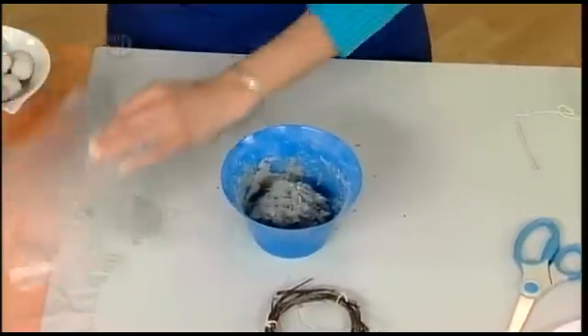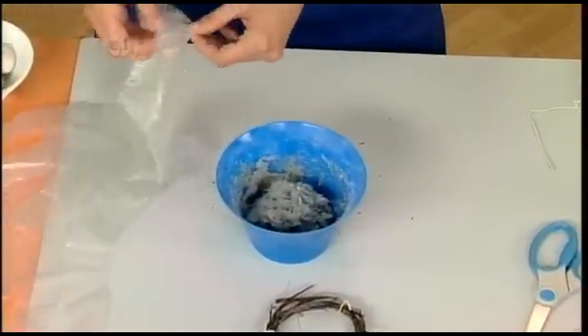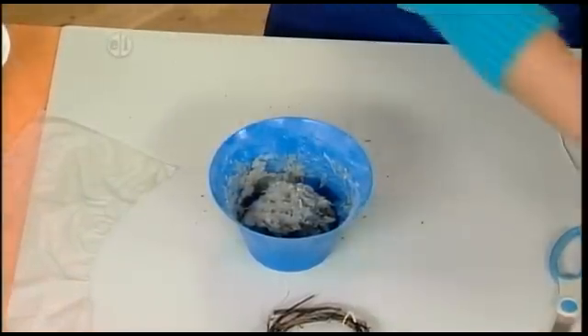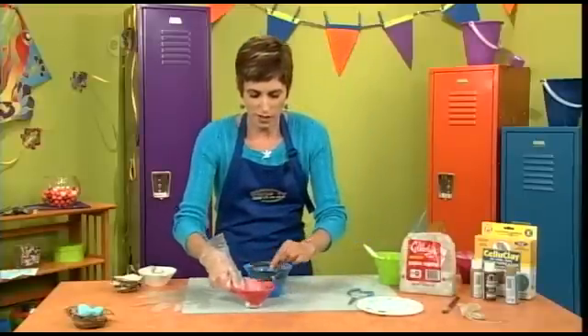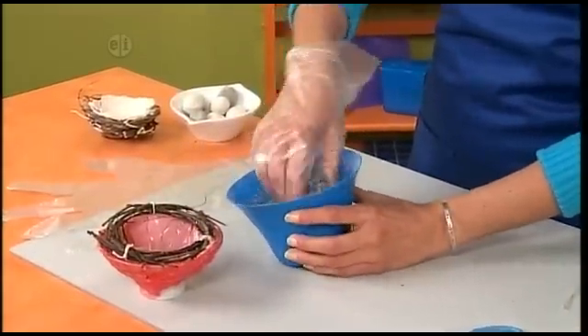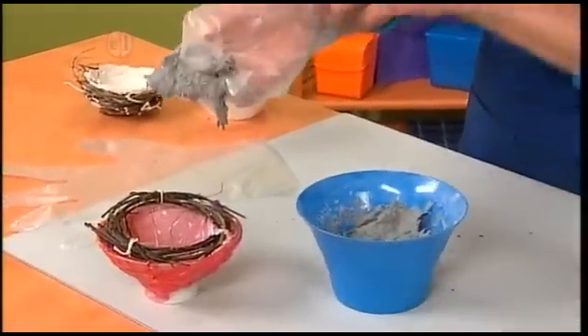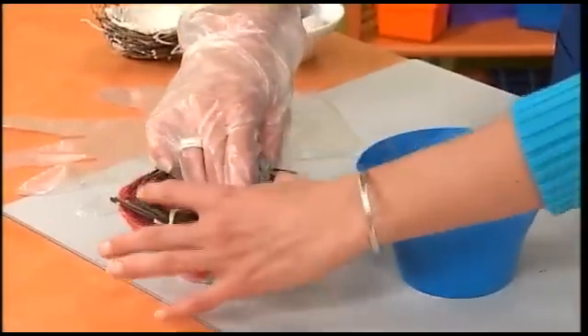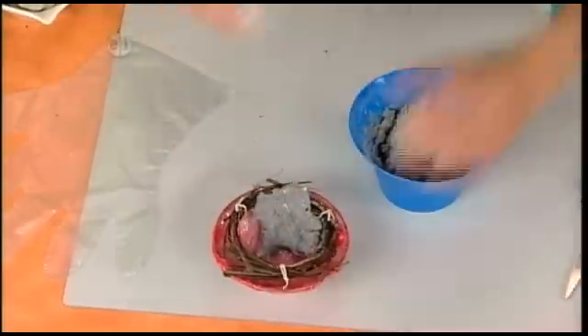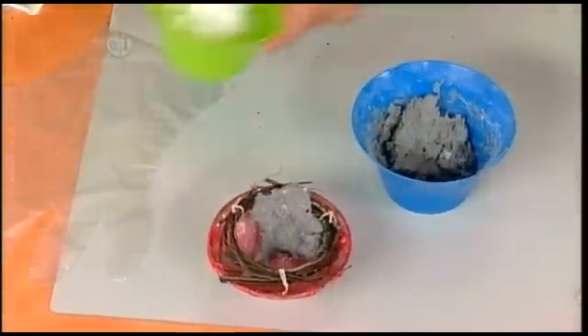You may want some plastic gloves for this next part. I've got my little bowl here, and all you're going to do is drop your wreath down in the bowl and then start patting some of the paper mache material to the inside of the bowl.